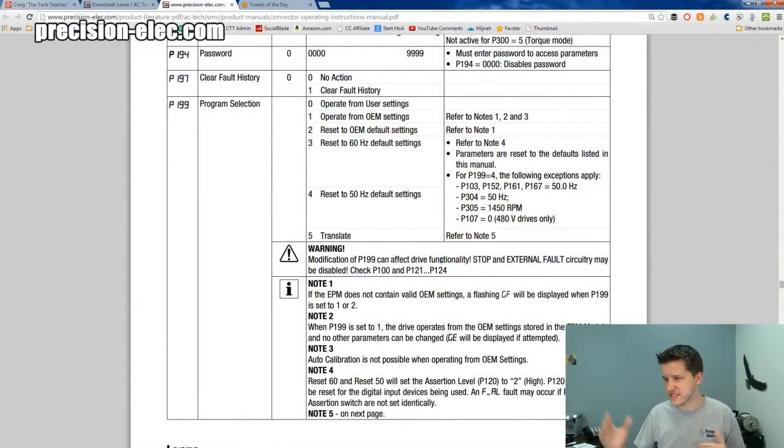Let's take a look at the manual here first — this is the SM Vector manual, which we have on our website. You'll notice that I pulled up parameter 199, which is called Program Selection. Program Selection lets you set these parameter numbers: you can put 0, 1, 2, 3, 4, or 5 into that parameter, then press Enter and the corresponding operation happens. Typically 0 is the default because it operates from whatever your custom settings are.